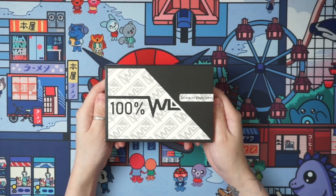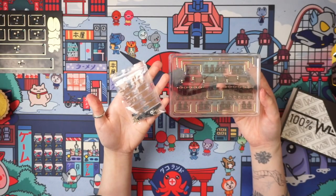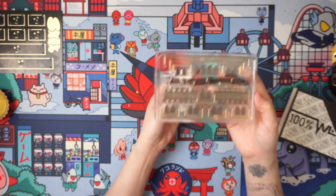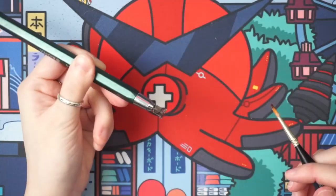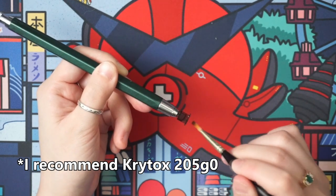Let's get into how to assemble these stabilizers. Here's everything that you get — all the wires, the stems, and the housing in one package. Then there's an extra package which has the backing shims, cushions, and the screws.